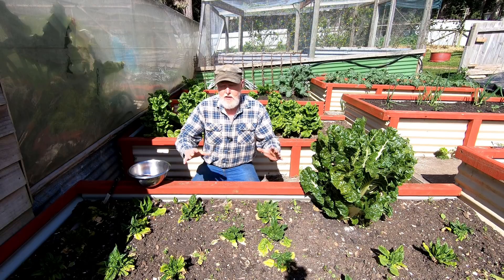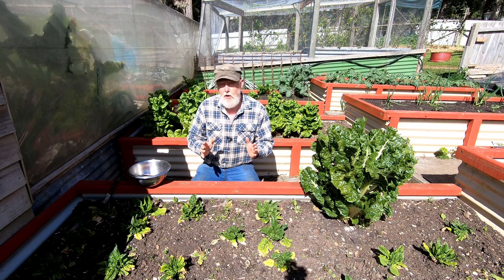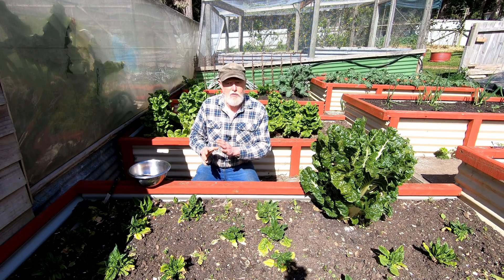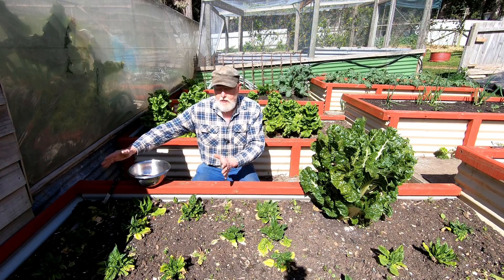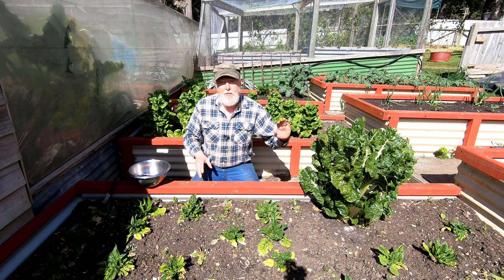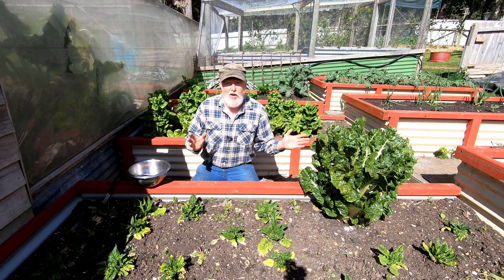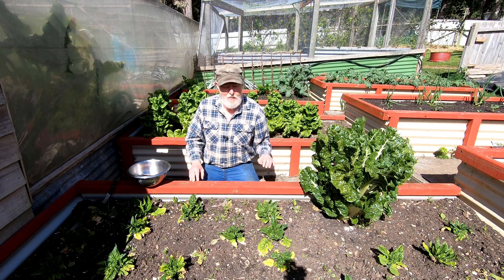In this bed here in front of me I'm wanting to plant the main crop of carrots that I'll harvest during summer — I'll put those up this end. I'll also put in some beetroot and maybe sneak a few radishes in. We don't eat a lot of radishes but a few are nice, so I'll sneak a few of those up that end.